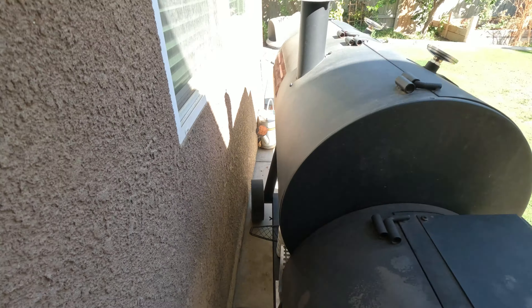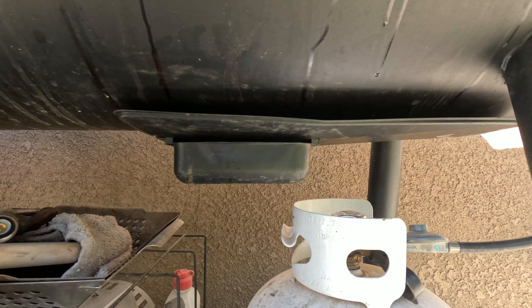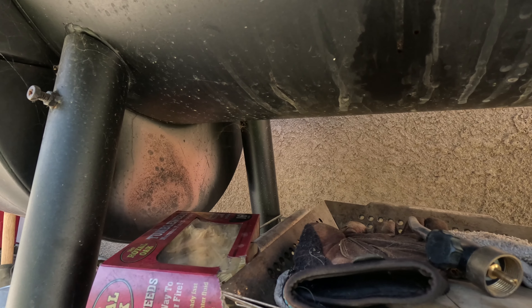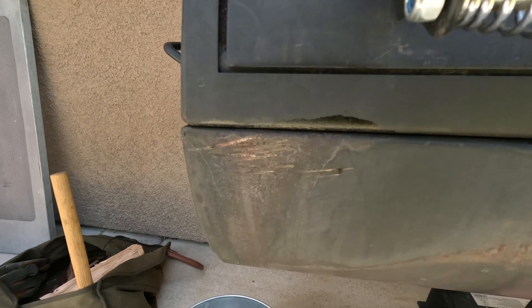I'll just hit that with a wire brush and throw some oil on it next time I'm out here cooking, and that should seal it up nicely. Looking underneath — this is where it all comes down to — everything underneath is still looking great. I haven't cleaned this in a while, I need to, but right over here in the firebox I've got a little bit of surface rust, so I need to brush that.